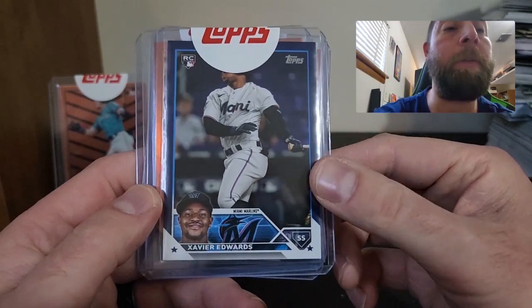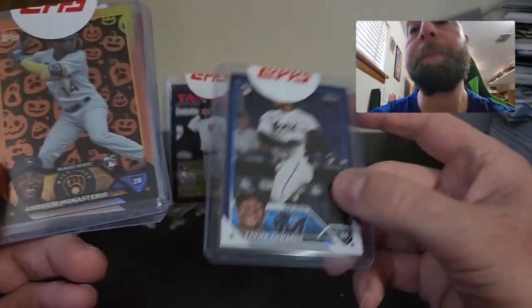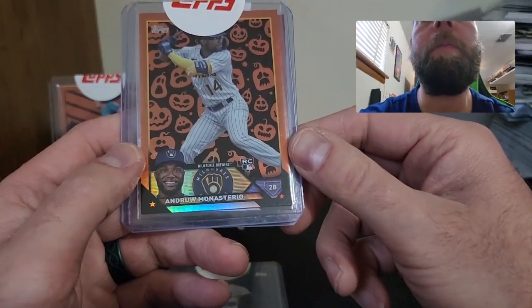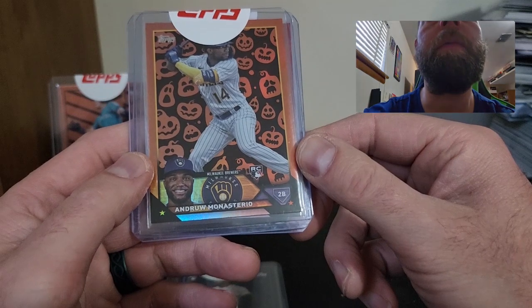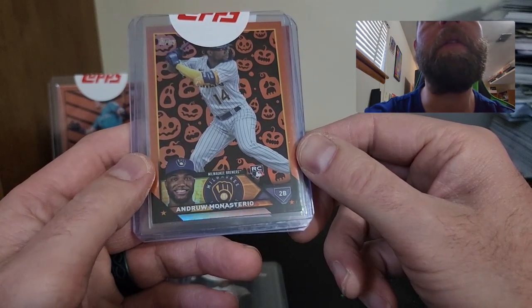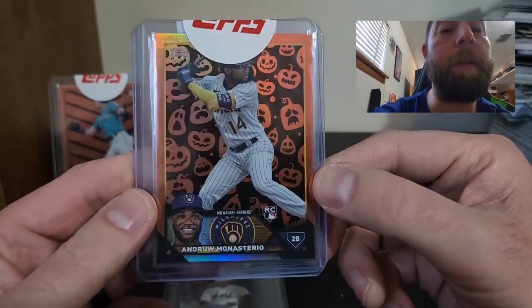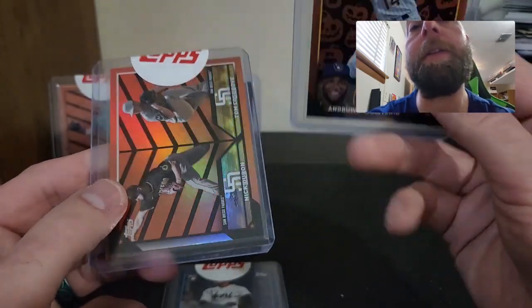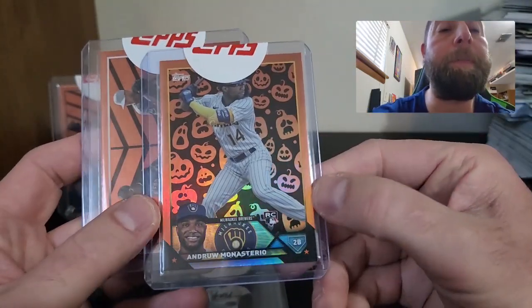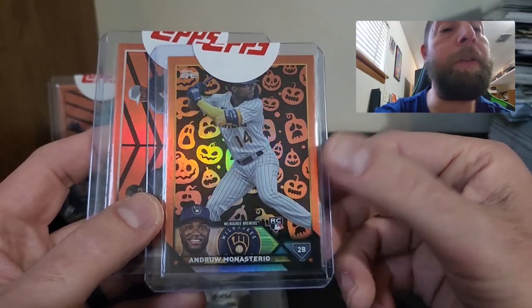We do have an Xavier Edwards on the navy blue — I should say navy blue parallel; that's a nice blue there. We also got an Andrew Monasterio on the pumpkins — that's a nice parallel, I like that a lot. These are kind of hard to hit. That's a nice one there; I hit that out of a blaster. I do love those parallels.